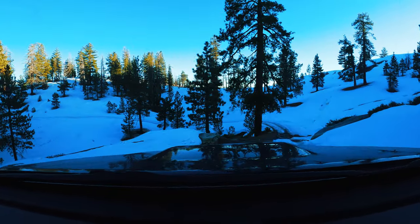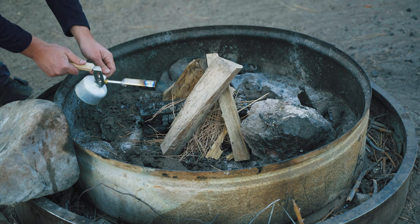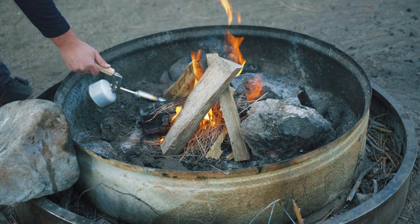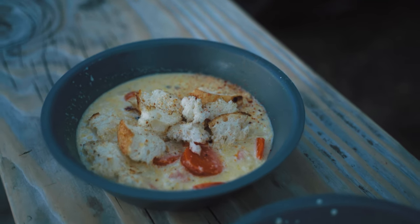Sometimes after a long day of exploring, you get to camp, get your campfire going, and all you want is a nice steak cooked over the fire. Other times you might just want a warm hearty soup. If you're anything like me, you probably want both. Today though, we're making this super simple potato cauliflower soup.